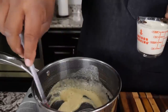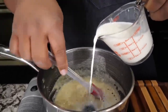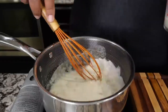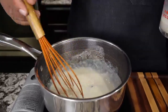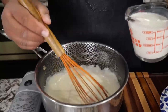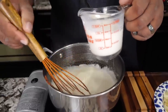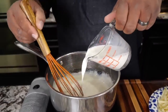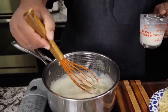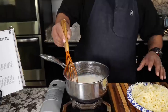Once the raw flour taste is cooked out — it takes about a minute — go ahead and start adding your milk. Once you see it start to come together like this, add your second cup a little bit at a time. It's best to do it gradually because it's going to thicken up once we start adding the cheese. This right here is going to be a nice cheese sauce.